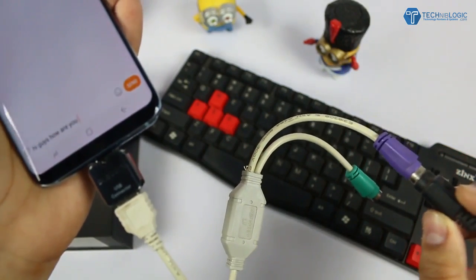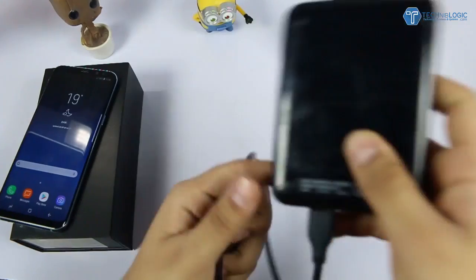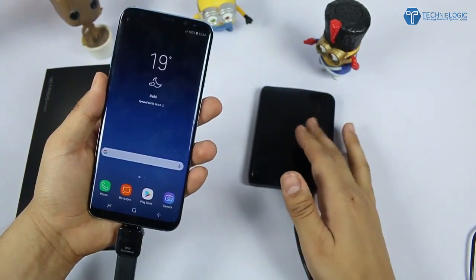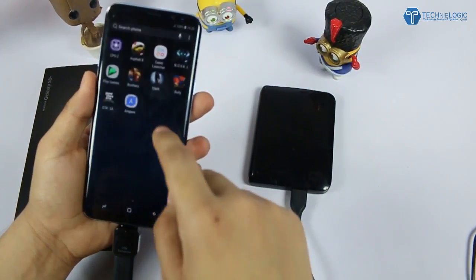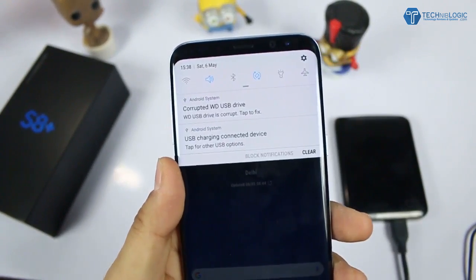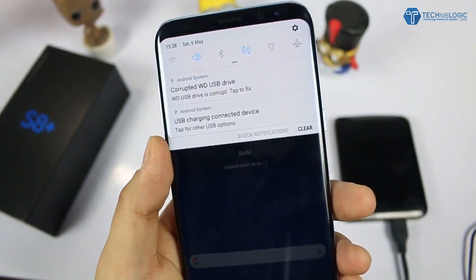Keyboard is working using the PS2 adapter — I am not using any USB keyboard; this is a PS2 keyboard working with an adapter in the phone, which means it is pretty good. Let's try a one terabyte hard disk now. This is my 1TB WD hard disk which is pretty old. The phone has detected the hard disk — as you can see, this is the WD hard disk, but it is showing me to format it.